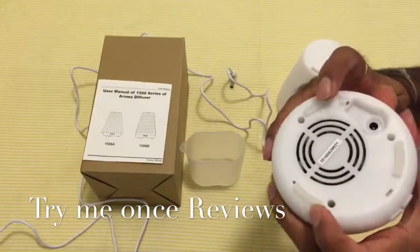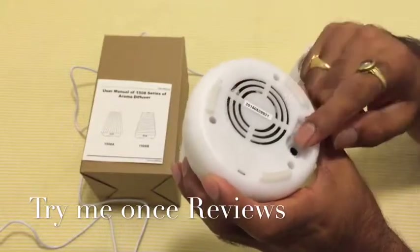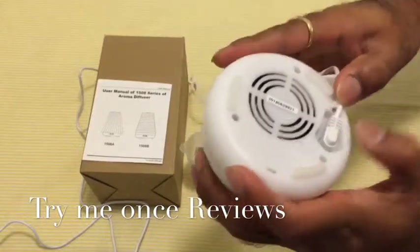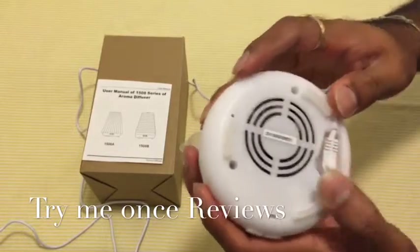This is your ultrasonic diffuser, so it diffuses the essential oils via ultrasonic waves. At the bottom you would see rubberized transparent legs — usually I have seen black color legs but this one is transparent. Then this is the power adapter; you can fix the wire inside so that way the wire stays in control.